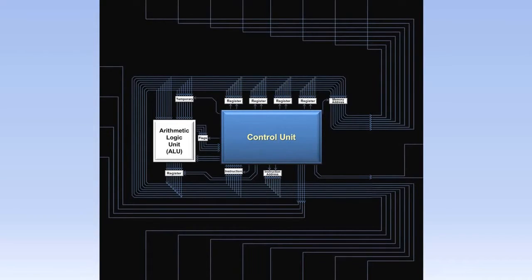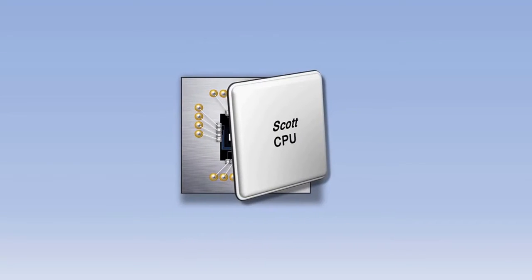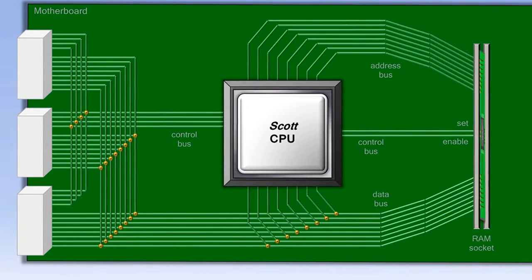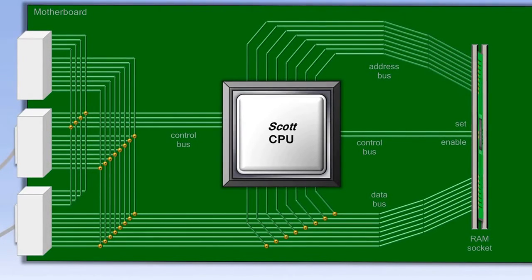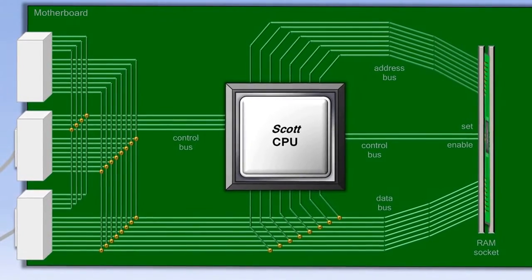So now let's zoom back out, and we can see all the wires that run back out to the pins on the chip. On the right are the set RAM and enable RAM wires. On the top are the RAM address wires. On the bottom are the data wires that run to both RAM and the external devices. On the left are the input-output control wires. We'll put the cover back on the CPU and put it back in the motherboard. Using the ports on the left, we can plug in the cables that connect our monitor and our keyboard. Each of these ports has an address, and that port address is what the CPU uses with an in or an out instruction. That port address is sent using the data bus, since the address bus in this computer is only used for RAM.